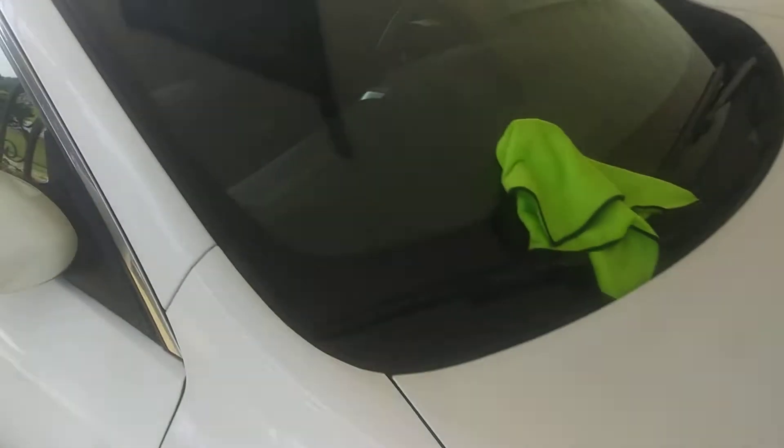Also, if you happen to get caught in a rainstorm, when you use this stuff on your windows it pretty much beats the water right off. So now my windows are protected with the Seal N Shine — in a rainstorm you won't be too affected.